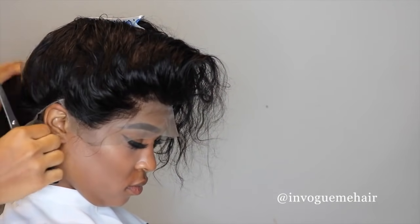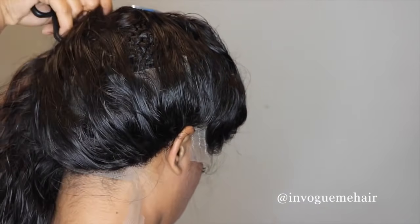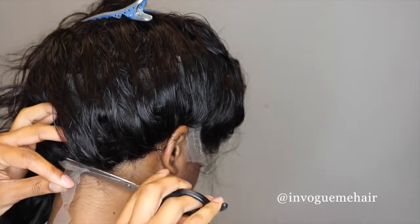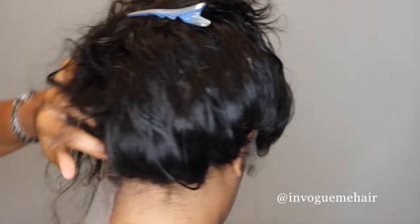Now you want to go ahead and just cut the lace around the sides and the back, but leave the front flap where it is. I'm just cutting the lace off around it, and this 360 frontal fits her head perfectly.